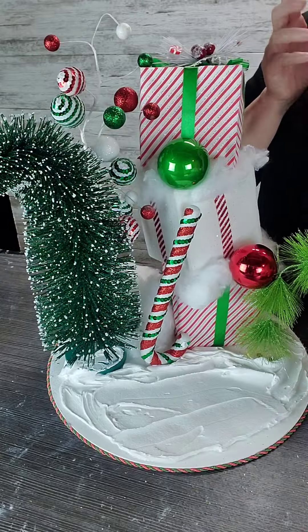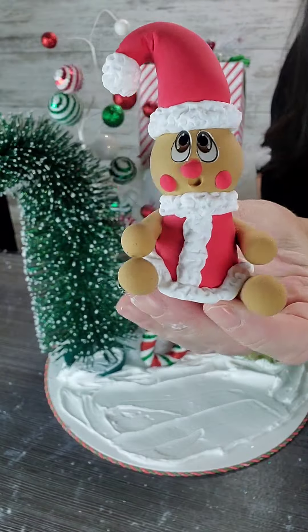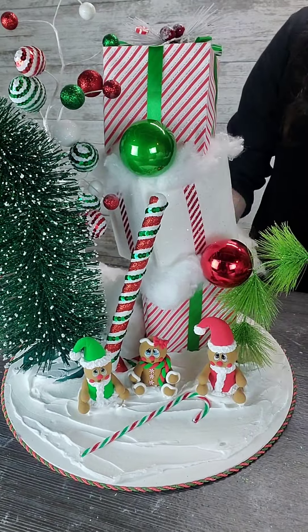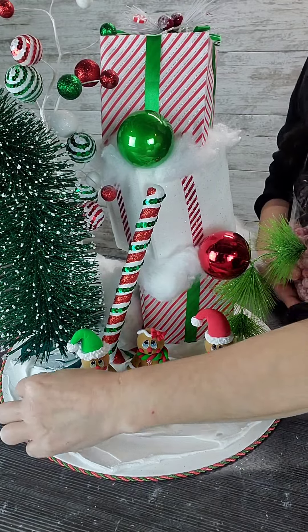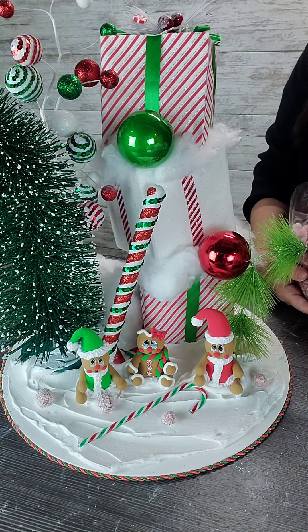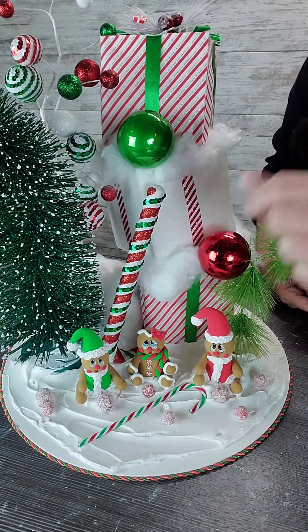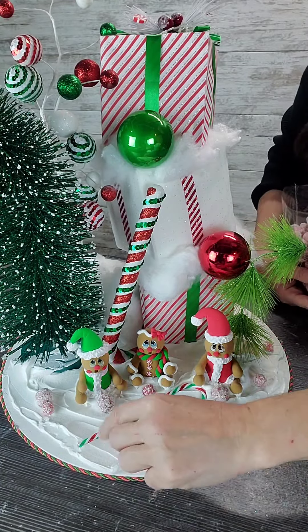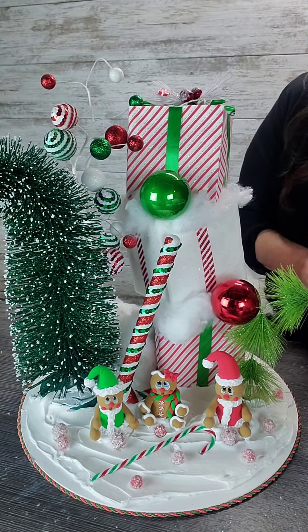Of course we have our Whoville inspired gingerbread, and I finished it off with those little frosted cranberries from Hobby Lobby and of course our fake sprinkles.